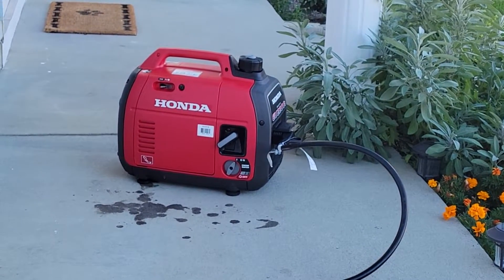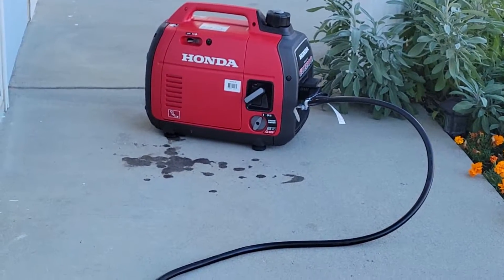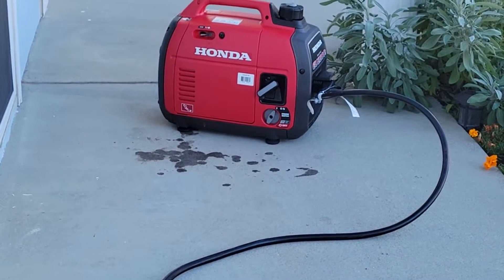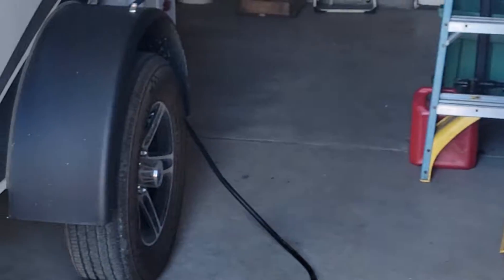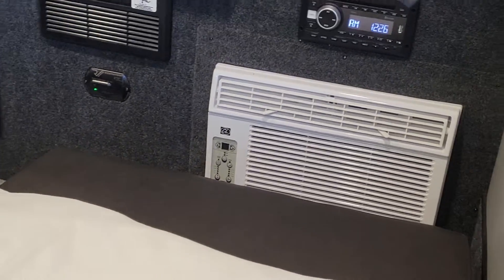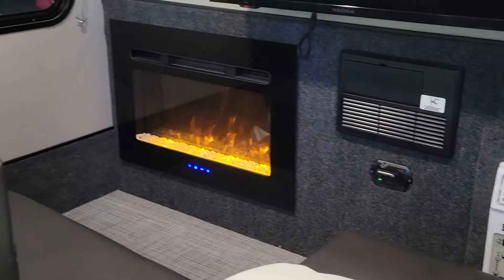I got the new generator running for the Luna. As you can see, I need to be a little better at adding oil. But stepping in here, I already tried out the air conditioner — it works just great.